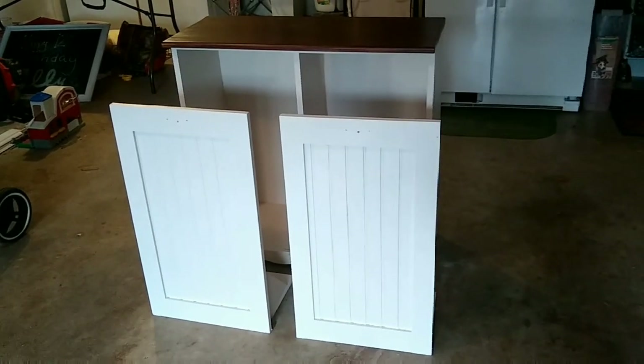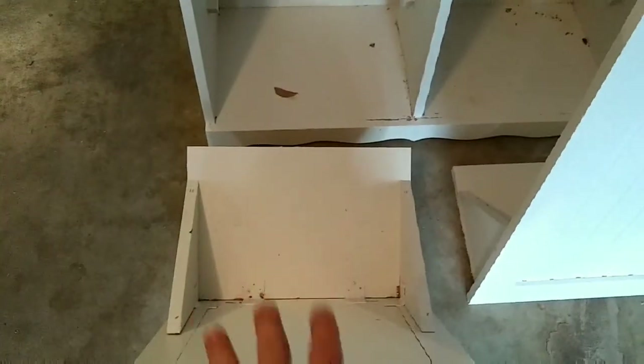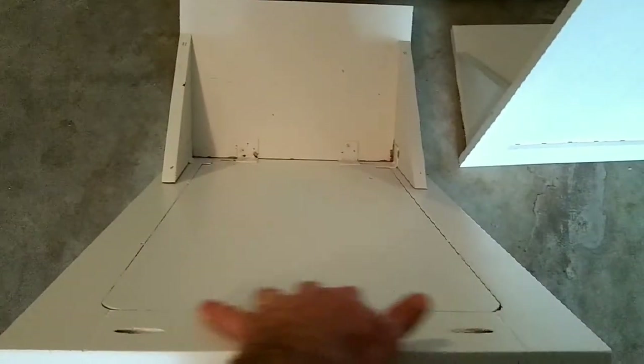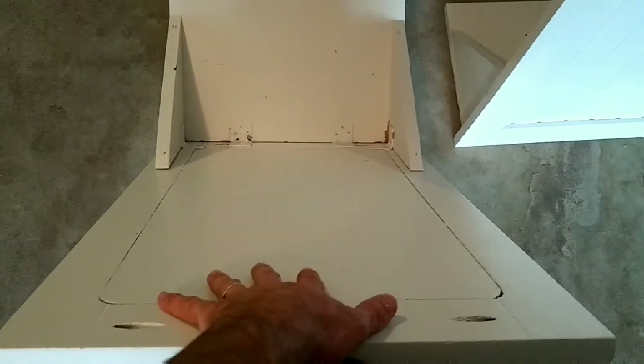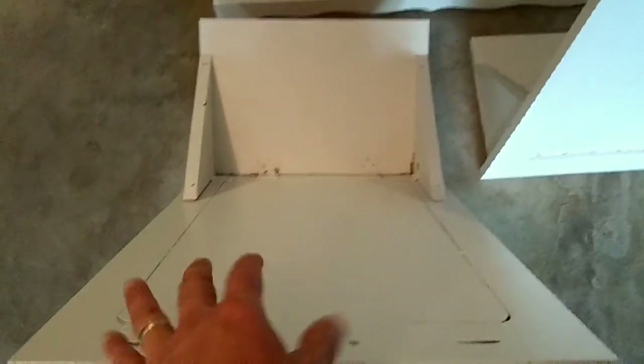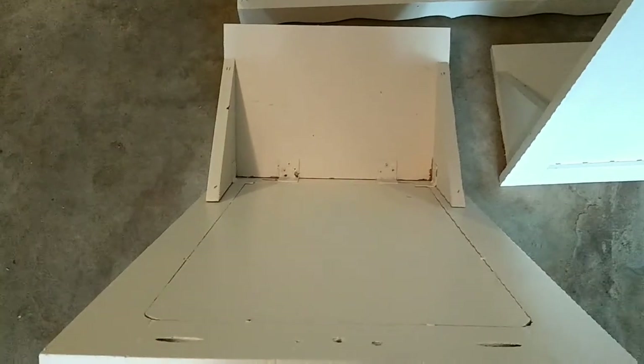Today I'm going to be doing a video on improving your tilt-out trash bins. We just painted these and the problem we were having is the can sits on the door, so you tilt it out to throw something in there, but you get stuff that splatters outside the can onto the door and the back of the door. It sits in there and gets moldy or just has a smell that absorbs in.